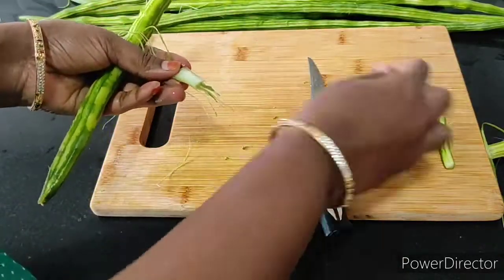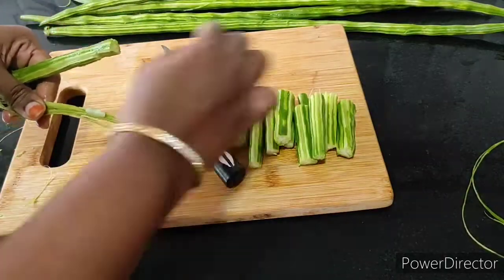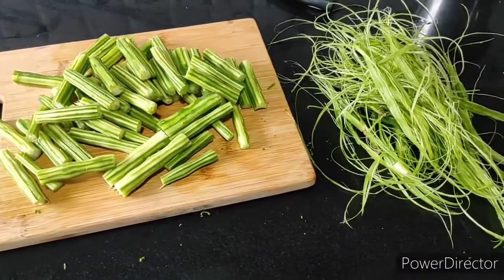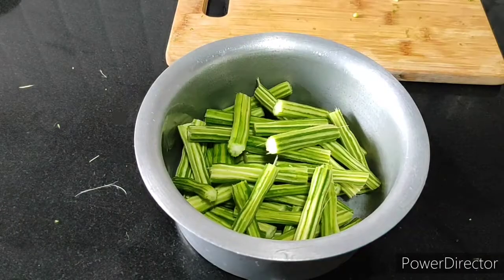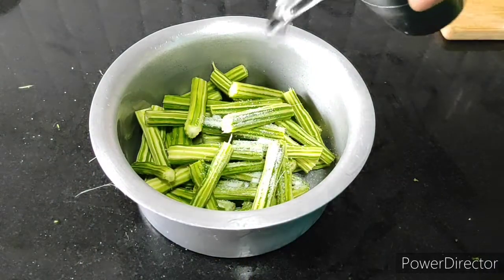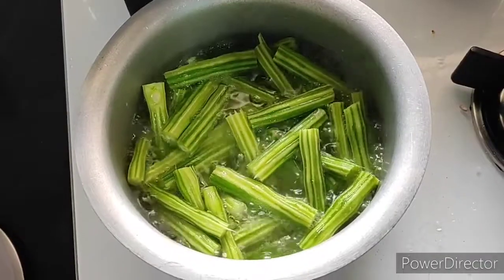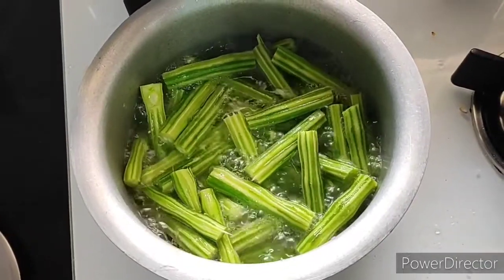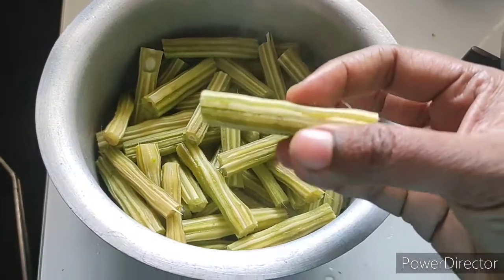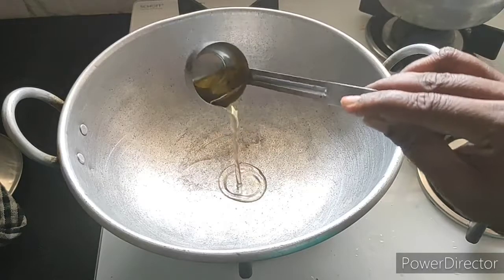If you want to clean it up, you can clean it up. Put a spoon in the heat and add some water. Then, let's put some flour in the bowl and fry the flour.